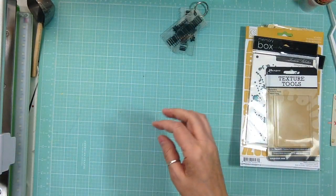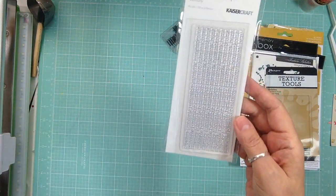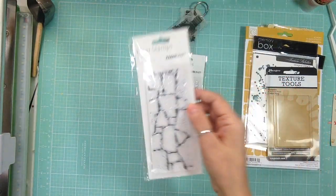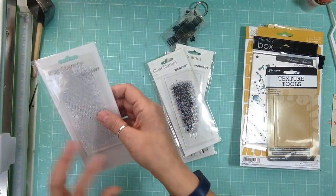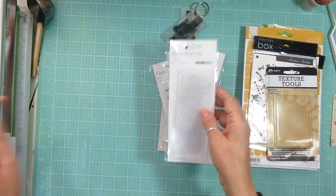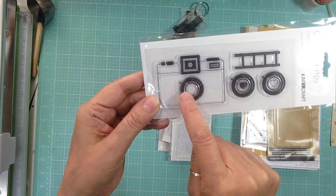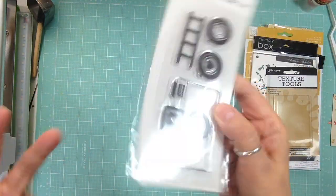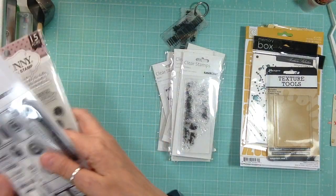Then a bunch of Kaiser Craft stamps, and these are only like $2.99 or $3.99 — super cheap. This one is called Memory and it has words like 'memory' and 'moments.' This one is Rocks, this one is Crackle, this one is Arty, and this one is Tiny Dots — I love that, I know I'm going to use it over and over. And this one is Camera — the inside of the camera changes out, it says 'Say Cheese,' 'Picture Perfect,' and 'Capture This Moment,' and it has a little film strip.